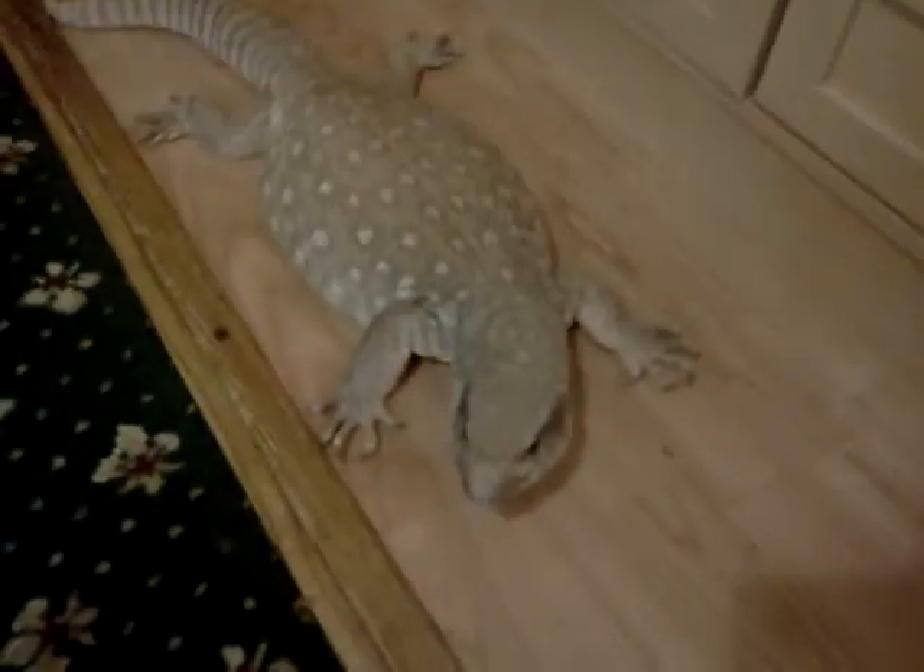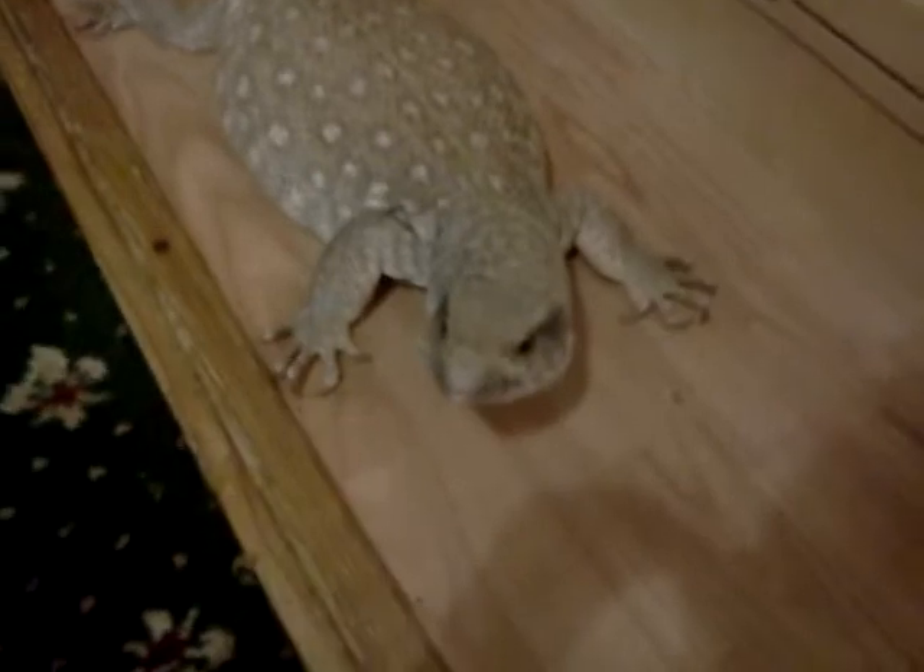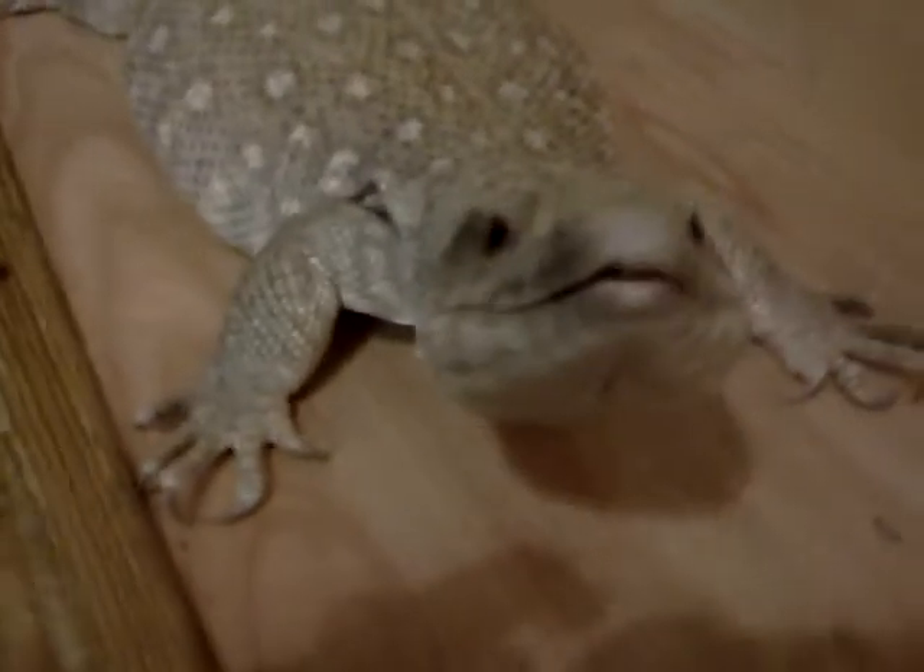Hey guys, Shane here again, with a quick vid of me feeding one of my reptiles, and this is Spikey. She is a boss monitor, a few years old now, and probably fully grown because she kind of didn't grow as big as we thought she would, but actually she's quite big anyway. So yeah, I'm feeding Spikey now.